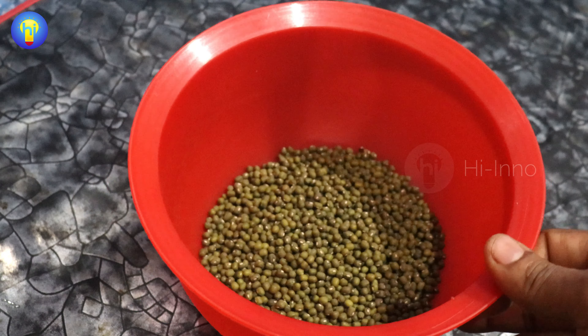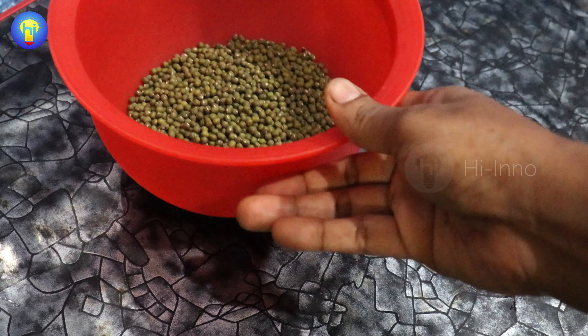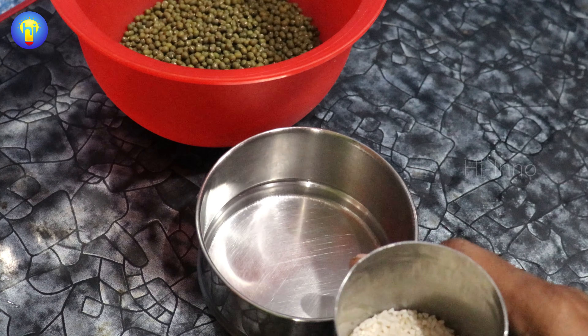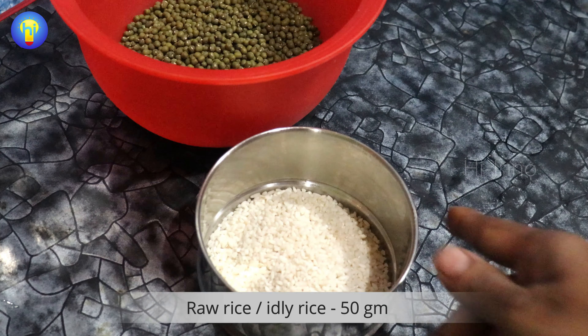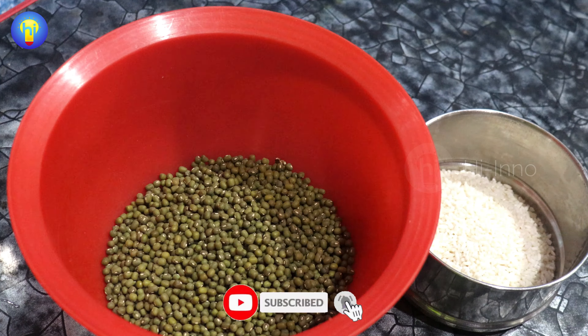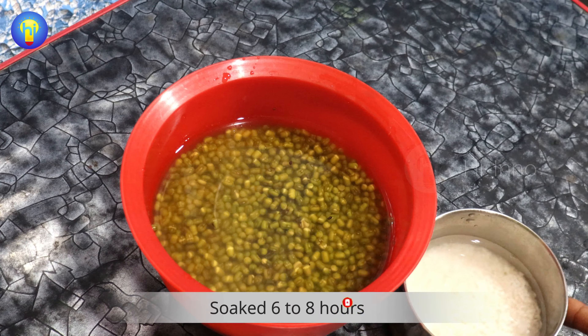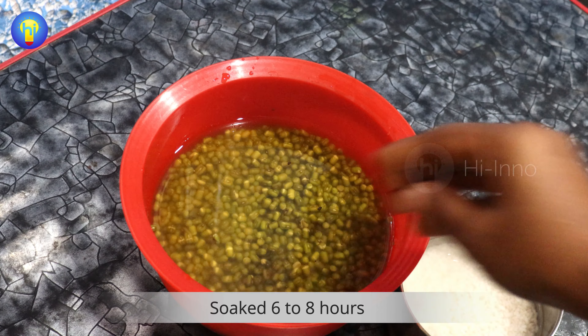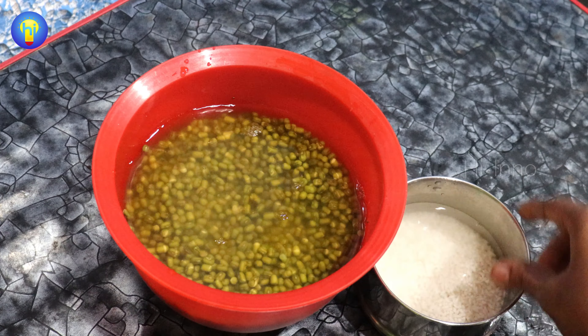If you don't like it, you can clean it up with a big cup. One cup is just 200 grams. There is a cup measure. I'm eating the sauce — you can eat the sauce, but the sauce is delicious.